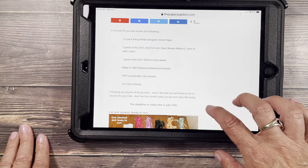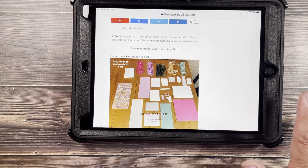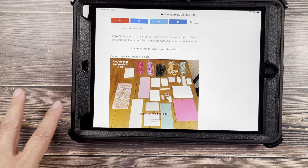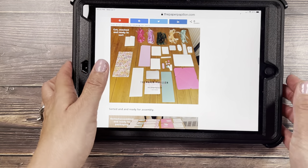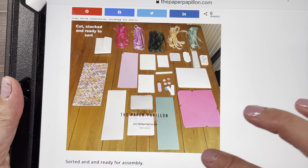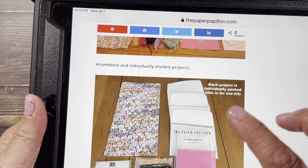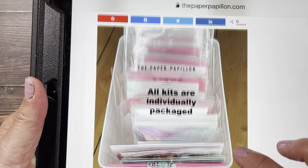So here is the process. I already have six people who told me they were going to subscribe, so I needed one packet for the videos and five packets for the subscribers. I cut and stacked, and they're ready to sort. Hopefully you can see all this — I'm going to bring this closer. Now they're sorted and ready for assembly, assembled into individually divided projects. This is one person's packet right here — individually packaged kits ready to be packaged.